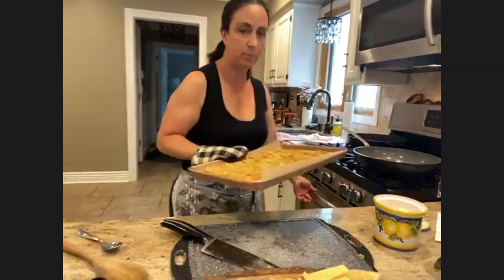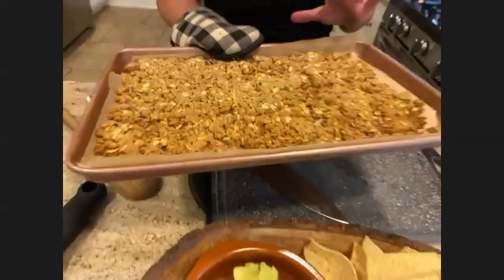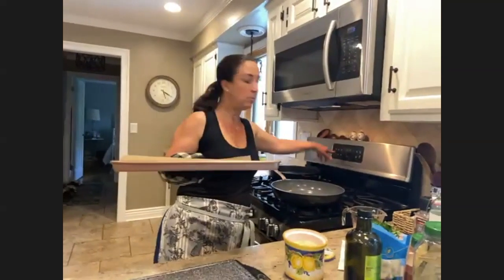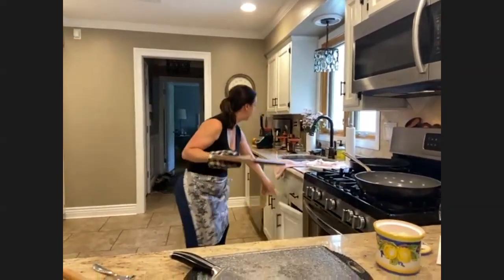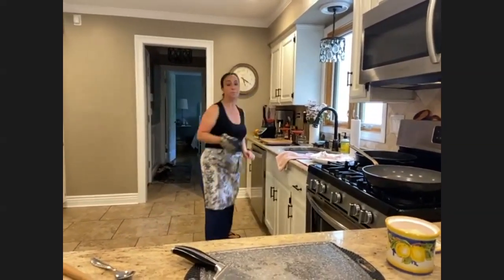I'm going to take the crumble out of the oven — that is pretty much what you want it to look like. The key here is to let it cool, and then right before I serve the peaches, you just break it up. It's almost like the concept of a homemade granola. I'm going to set this aside to cool.